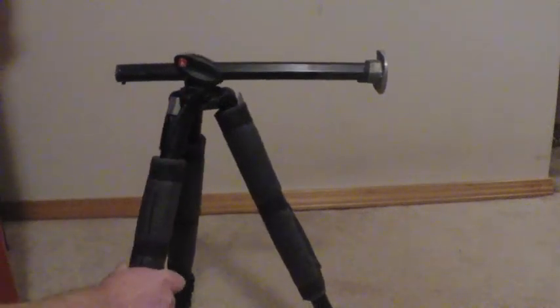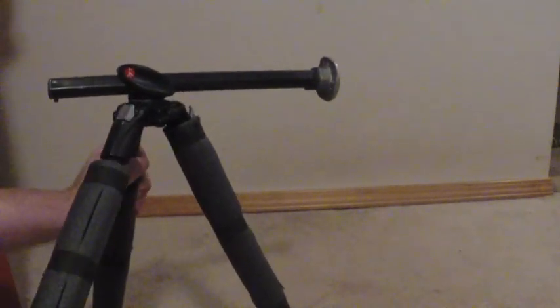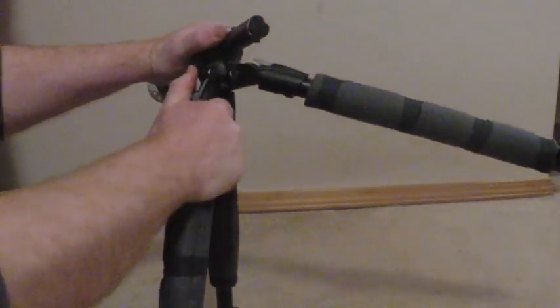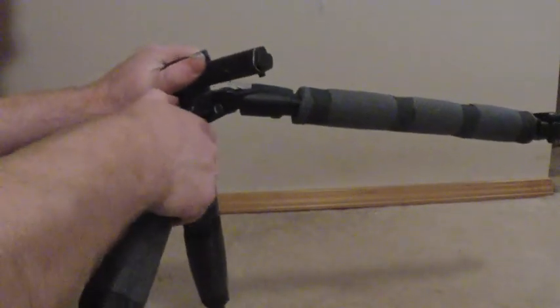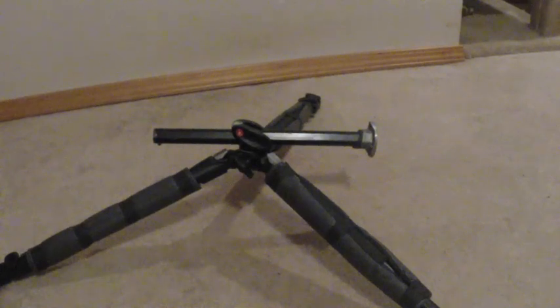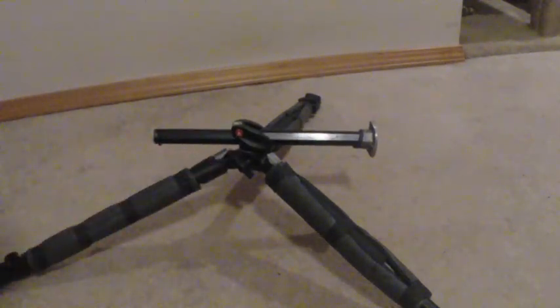But you can go low with this. It also has leg locks in three positions. Here's the Manfrotto 190X Pro-B at its lowest setting. The legs are at their highest angles and the center column has been flipped. You cannot remove it and it cannot be inserted in reverse, so this is the only way of getting the tripod as low as you can go.